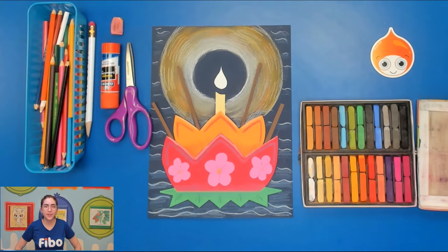Hi there, this is Ms. Caitlin from FIBO Kids Art Academy, and welcome back to another amazing art class.